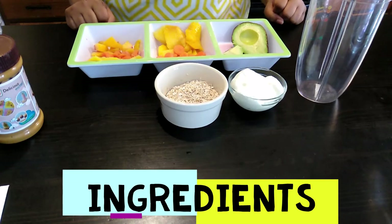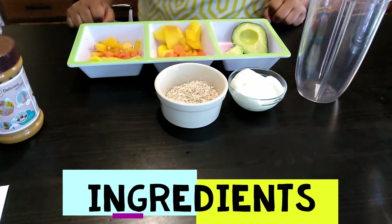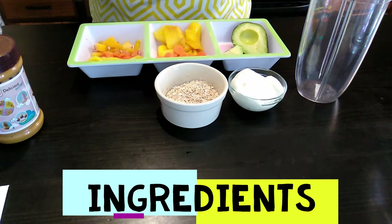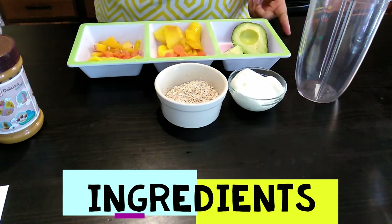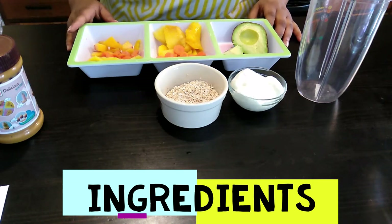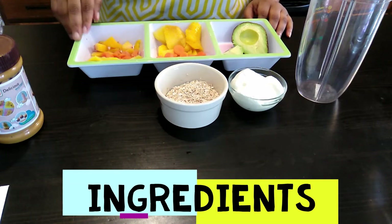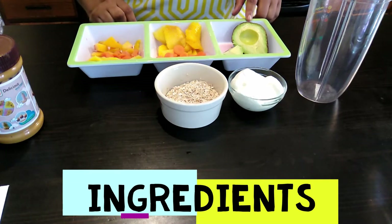Today I am going to show you two more smoothie recipes — one for me and one for my little guy. The ingredients I'm going to use today are peach, carrots, mangoes, and avocado.